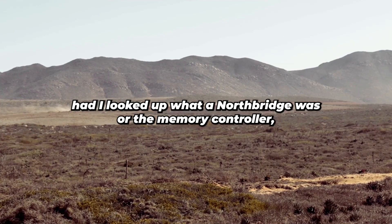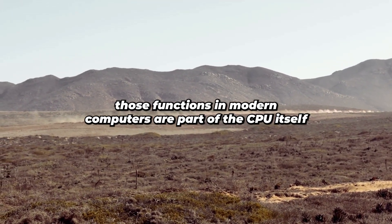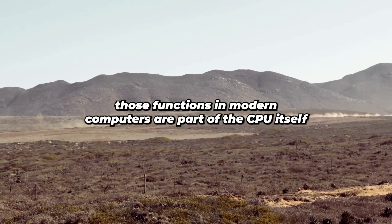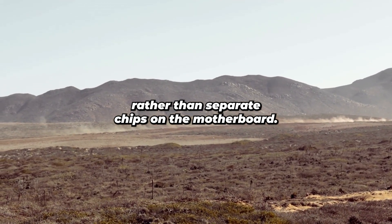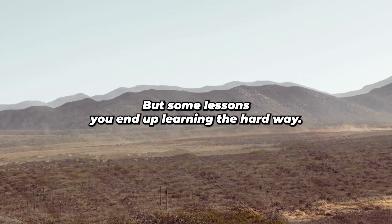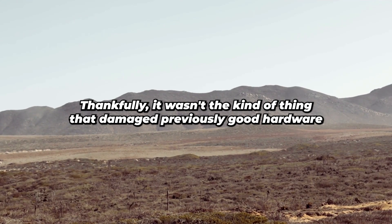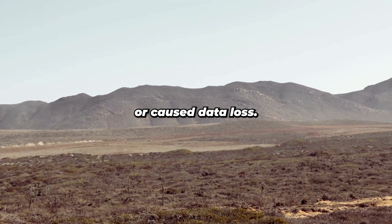In retrospect, had I looked up what a North Bridge was or the memory controller, I would have discovered that those functions in modern computers are part of the CPU itself rather than separate chips on the motherboard — so I might have saved myself some time. But some lessons you end up learning the hard way. Thankfully, it wasn't the kind of thing that damaged previously good hardware or caused data loss.